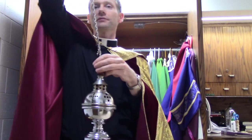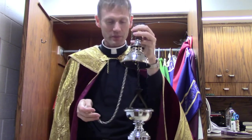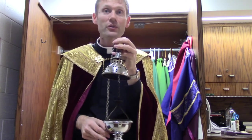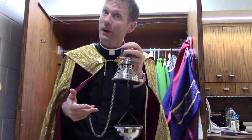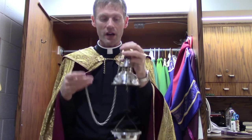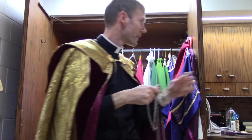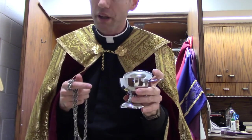Here is an incenser. You see this thing putting off all that smoke that sometimes makes us cough. Smoke is an ancient thing that was used by the Jewish people. It represents, in a beautiful way, God's presence as well as our prayers lifting up to God. We put a live charcoal in there that we light, and then we take what's called the boat, which has granular incense within it. That incense is placed upon the coal and it burns.